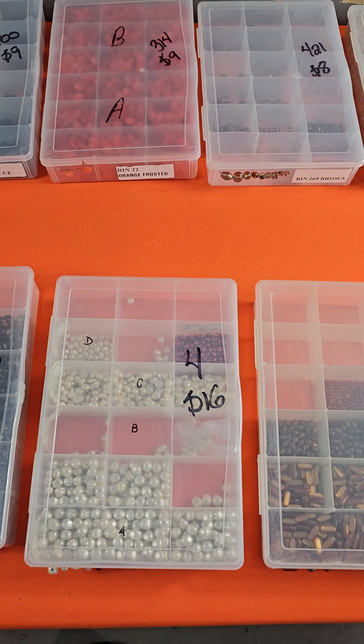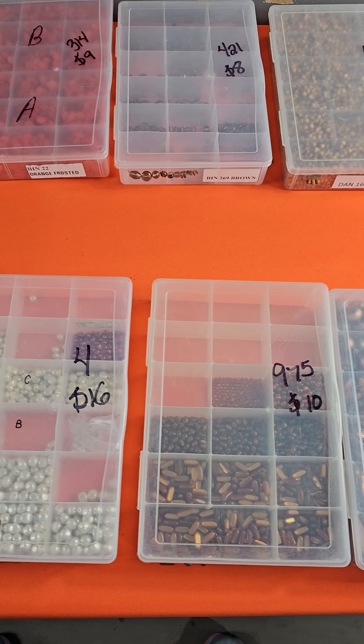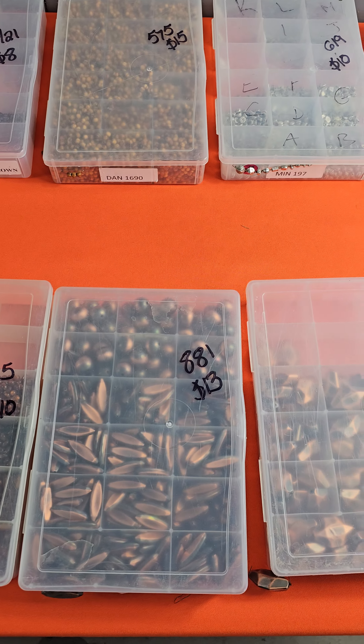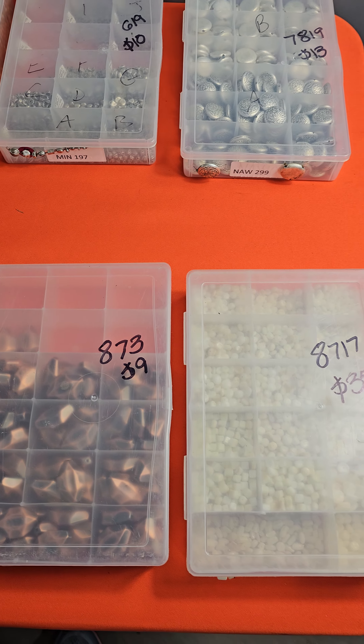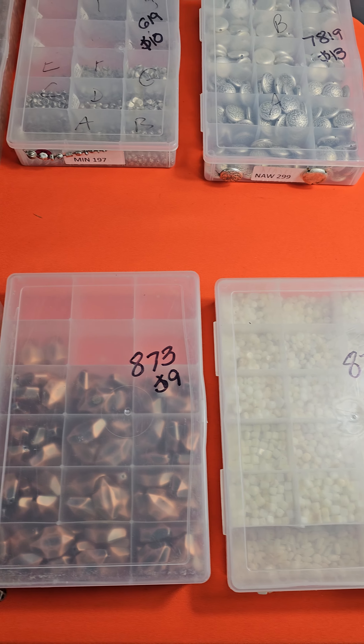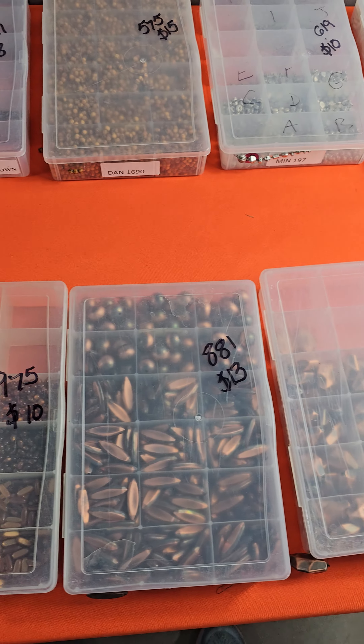Hi everybody and welcome to my pop-up video. Today is Friday — happy Friday! This is the orange bead box pop-up. What I did on this board is I took all your claims. There were just a couple boxes left, and those items are no longer available for sale.